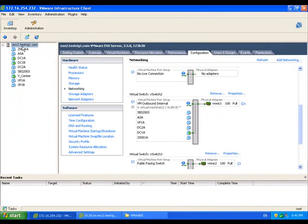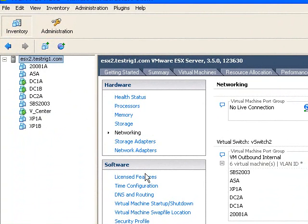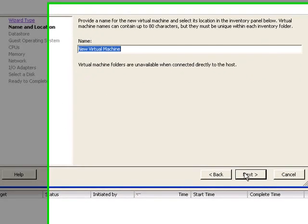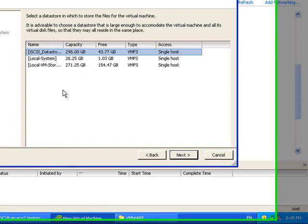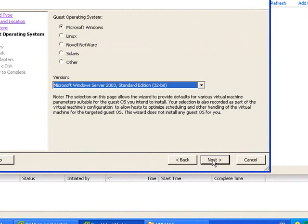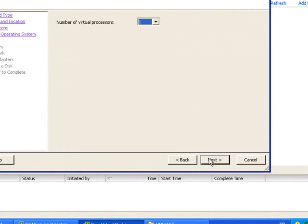We're going to want to create a virtual machine that is going to be our router. Select custom and click next. Give it a sensible name and click next. Select where we want to store our virtual machine, then next. Select Linux — Other Linux 32-bit — and click next.